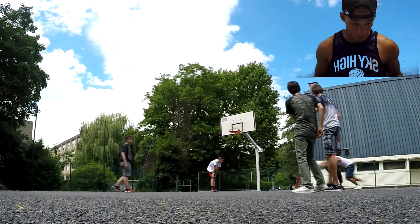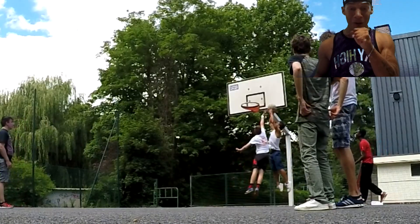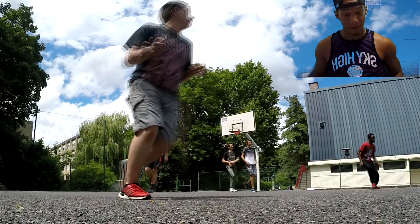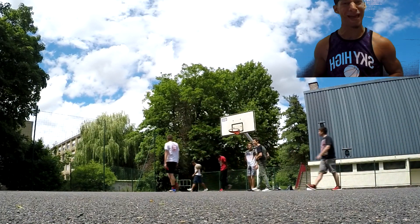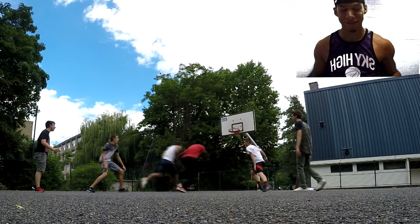Je suis encore sur l'aile droite, petit cross dans le dos, je reviens, je vois que ça ne réagit pas trop, je passe — ouh — le poster ! Le poster deck, mesdames et messieurs. Il est passé à ça, à ça. J'arrive, je ressors la balle à trois points gentiment.